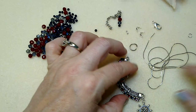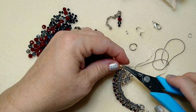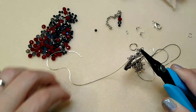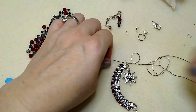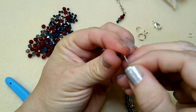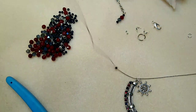I'm going to use a jump ring to hang the focal right in the middle of the chain, and then bead up both sides a little bit with my beads. There's our focal. Now I'm just going to put a little blue rondelle on each side. These are so pretty — I love the color, this deep dark navy. I think they were called Indigo in the box.